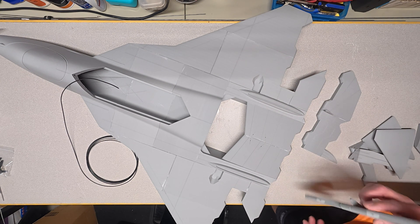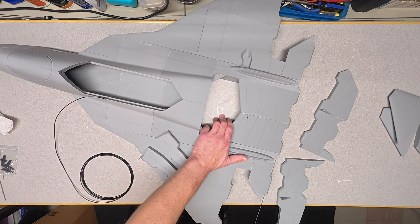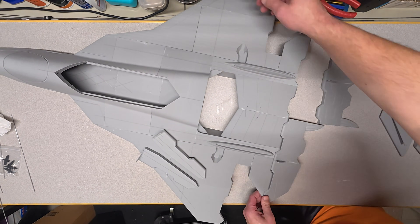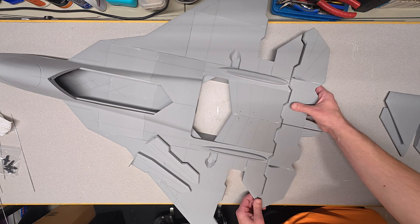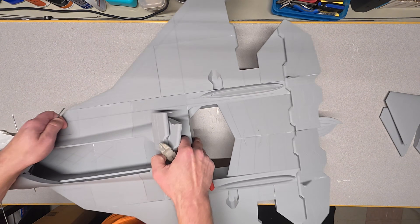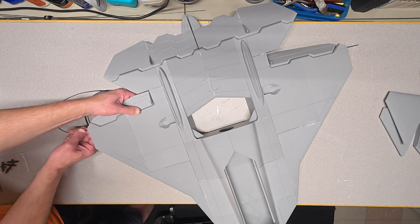Now let's hinge all the control surfaces. Last chance to clean any glue from the hinge line. Using printer filament, install each elevon. You can either do this one side at a time, or hinge both of them together using one piece. This construction method is extremely simple and works great. Do the same for the ailerons, but leave excess on both sides so we can remove them later.